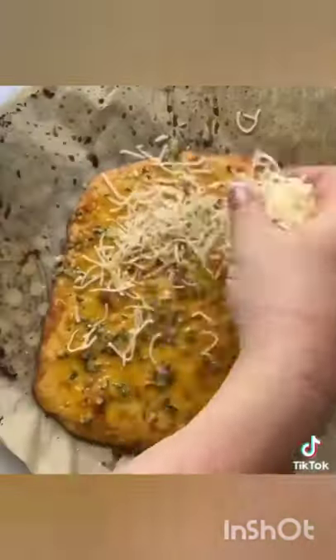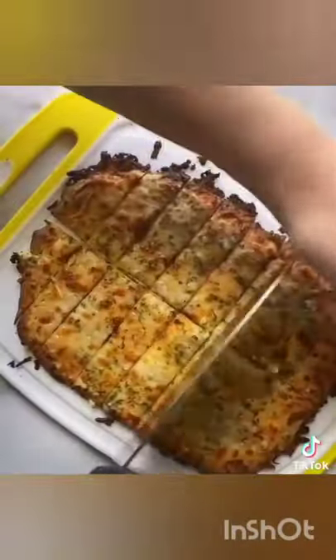I just made a quick garlic butter and threw on some more cheese. It is so good. If you guys try it, tag me and let me know what you think.